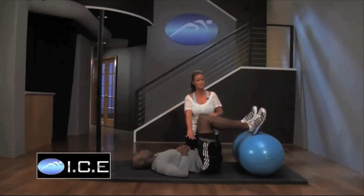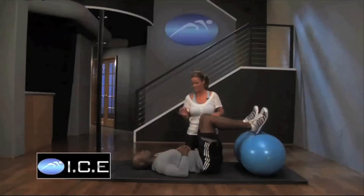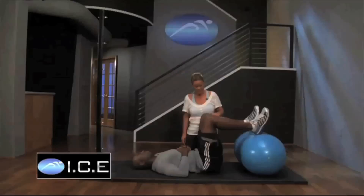Now that you've conquered all of that ice core work, we're going to move into incorporating those same deep and surface muscles of the core and then add the legs. This exercise is mainly for the glutes and the hamstrings — it's pretty intense. Marcus is going to do one isometric so you feel it, then a few slow and a few fast. Do not be surprised if your hamstrings cramp; I have seen it many a time.